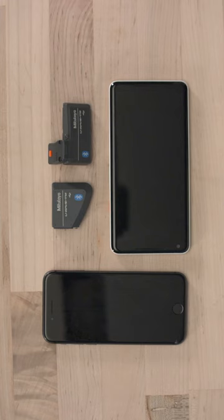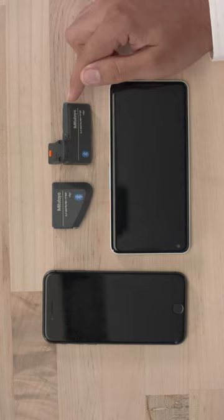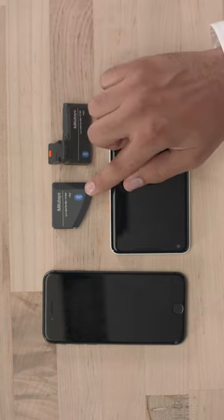That also means it can work on Android and iPhone devices as well. You can connect up to three transmitters using our free mobile app on either Android or iPhone. The transmitters come in two different flavors: TCB for calipers and TMB for micrometers.